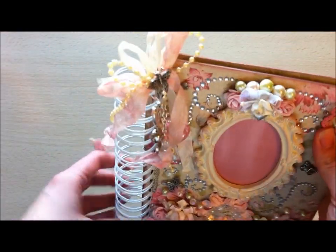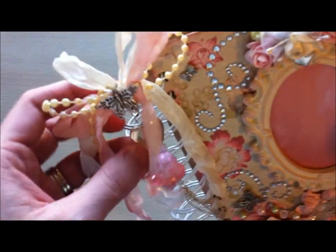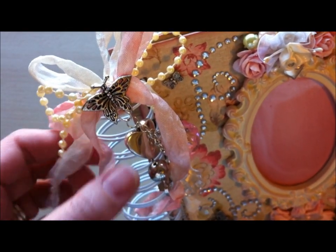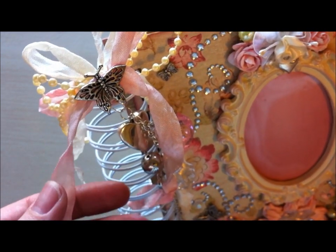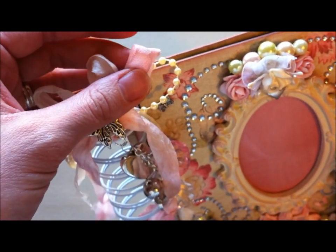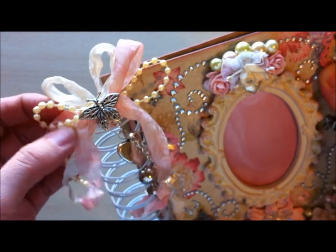I've put some seam binding here — this was the original cream color of the seam binding. I used some of that and just crinkled it using water and my heat tool. Then this one I used a combination of Spun Sugar and Worn Lipstick distress ink and crinkled it to get kind of a two-tone pink look. The camera isn't really picking it up, but it's really pretty — I love how it turned out.